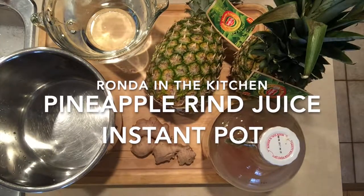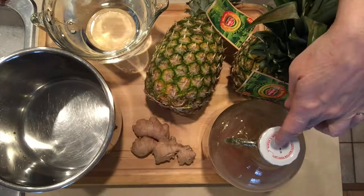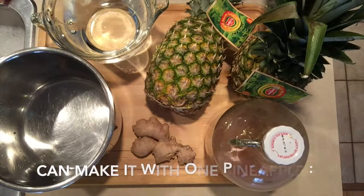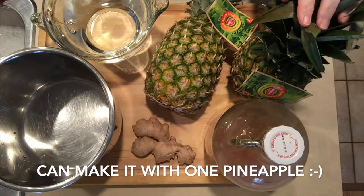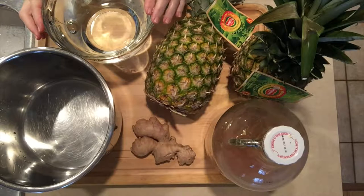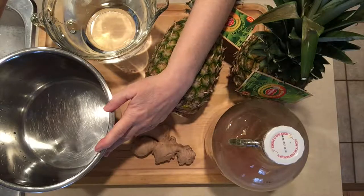Hi, today it's pineapple rind juice. I have my homemade apple cider vinegar, two large pineapples, fresh ginger, some filtered water, and my liner or insert for my Instant Pot.